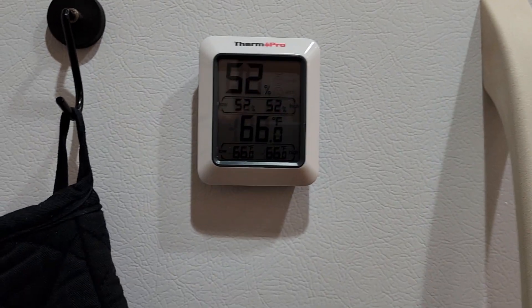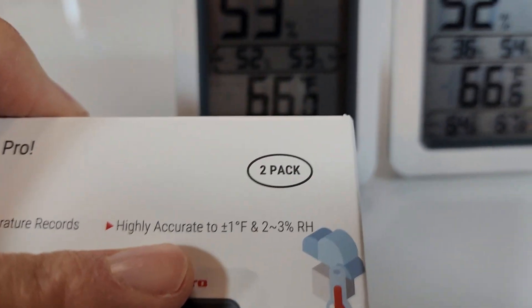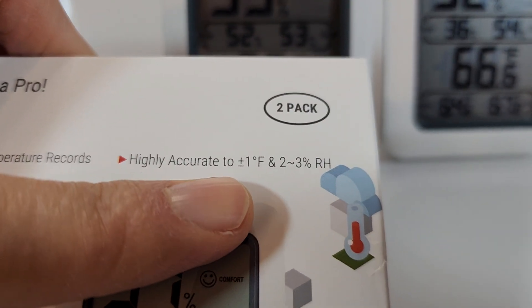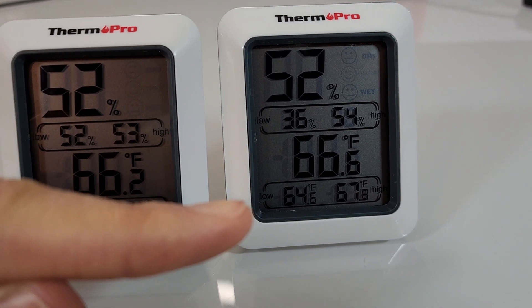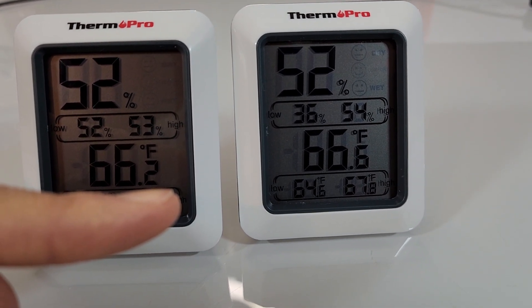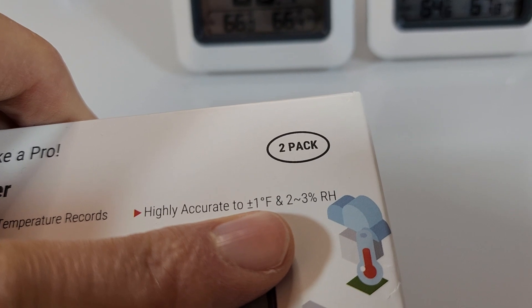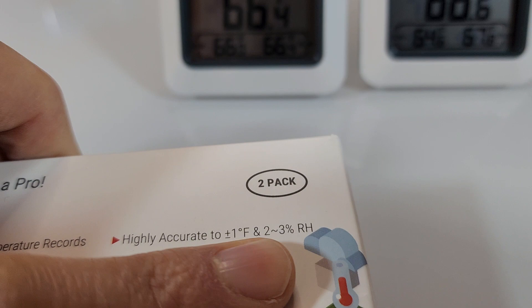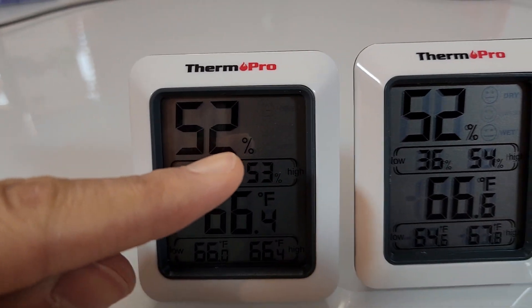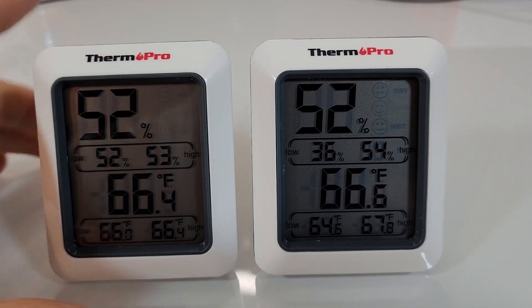Let's compare these two units to each other to see if the accuracy claim holds up. The box says plus or minus one degree Fahrenheit accuracy. We have 66.2 and 66.6 — that's a 0.4 degree difference, well under the 1 degree threshold. For humidity, both are reading 52 percent, so they are definitely in sync with each other.